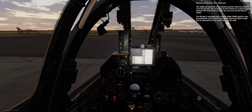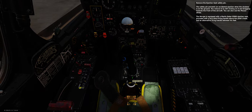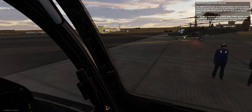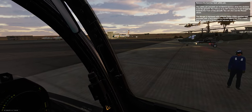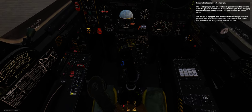Remove the ejection seat safety pin — it prevents an accidental ejection when the airplane is on the ground. You remove it by left-clicking on it and dragging towards the front of the aircraft; you can also use the mouse wheel. The Mirage is equipped with a Martin Baker ERM-6 ejection seat, provided with a face-blind firing handle above the pilot's head and an alternative firing handle between his feet.